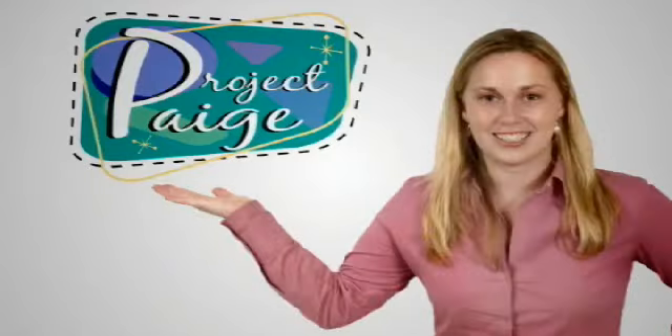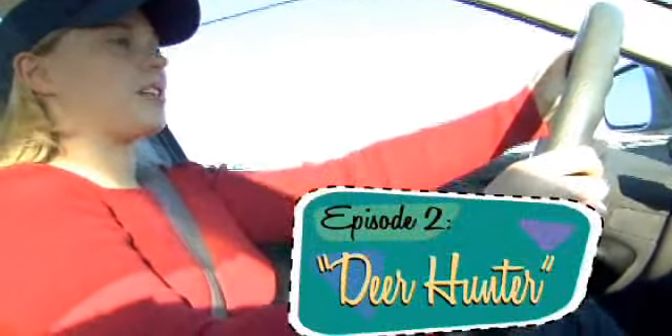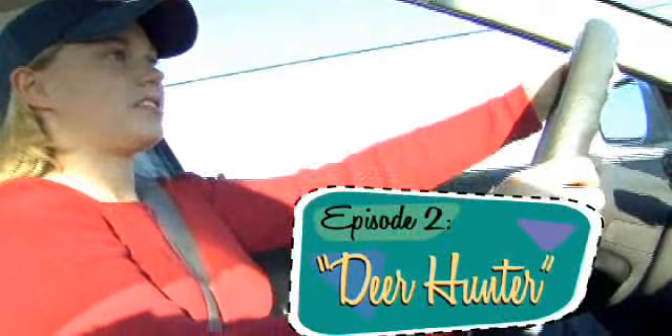I'm Paige and this is my project. I'm on my way to Jonesville where I'm going to meet up with Dan Ross, and he is going to try to teach me how to shoot a bow and arrow.